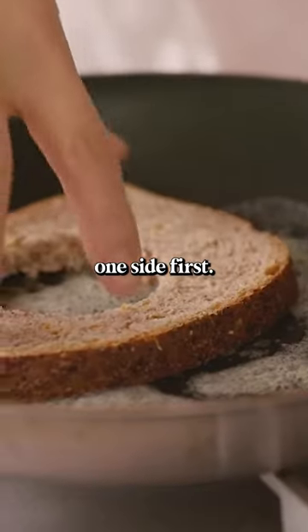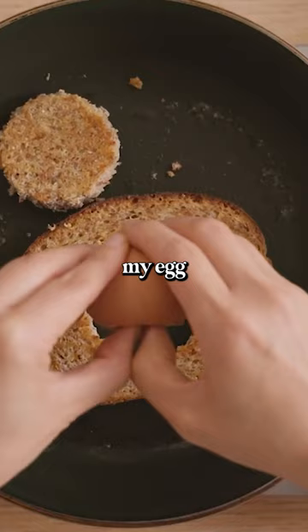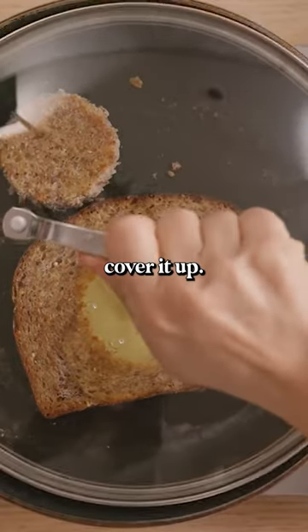Now I'm gonna toast one side first. Then I'm gonna add my egg directly into the hole and just cover it up.